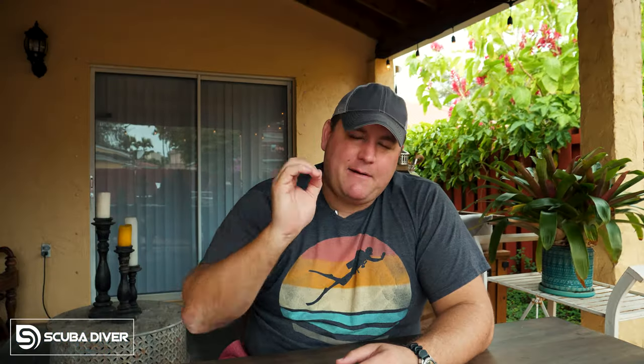Being correctly weighted is absolutely essential because having the right amount of weight on you ties into your ability to perform the four core skills of scuba diving that we've been talking through throughout this series of Dive Like a Pro. If you're overweighted, you're going to need to put more gas through your buoyancy compensating device, which is going to increase your gas consumption, meaning your buoyancy will be off and you'll constantly be fighting an up-down battle.